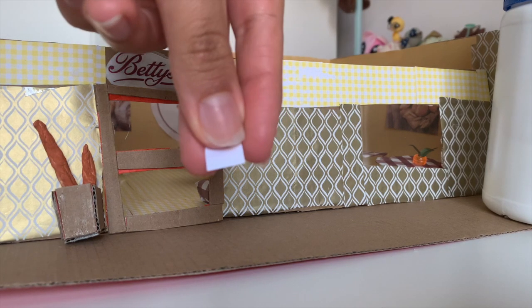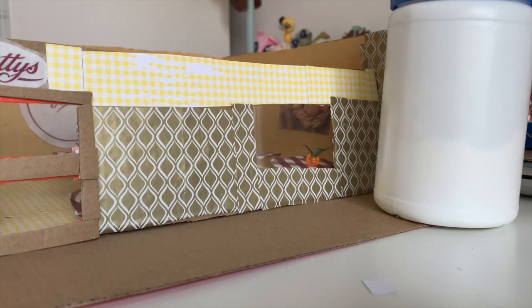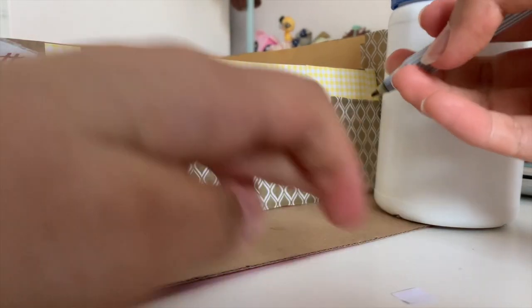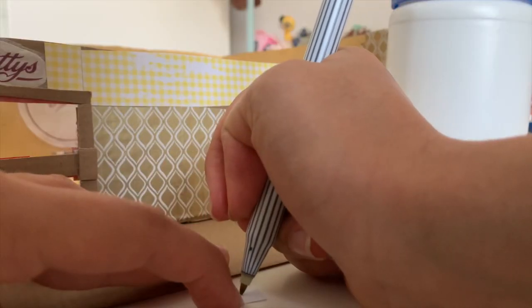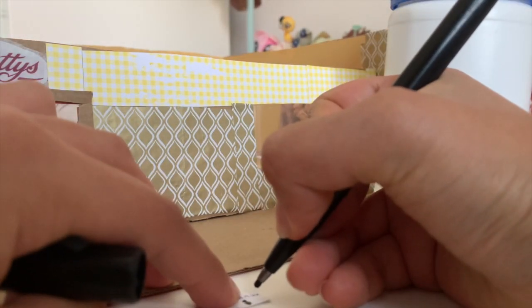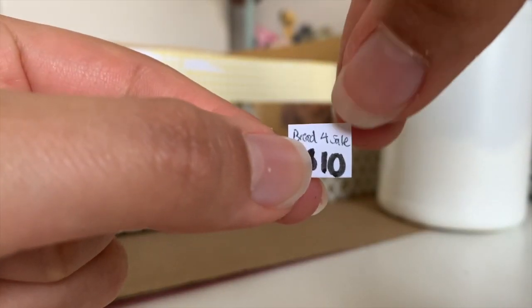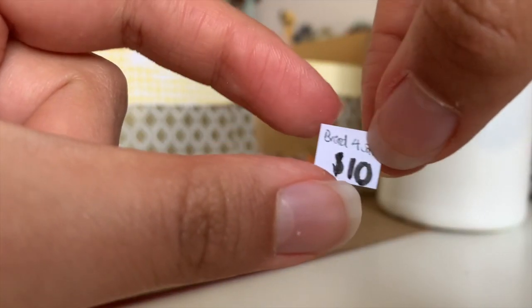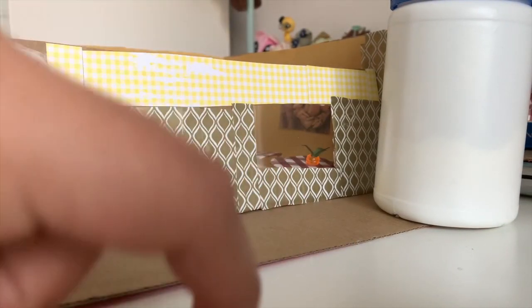Now I'm going to make a little label for the front with the price. I cut a piece of paper around that size and I'm going to use a black pen — if I use a marker it'll be too thick and hard to read. I wrote 'bread' and the price. Here it is: bread for sale, ten dollars. I'm going to stick it on using a glue stick.